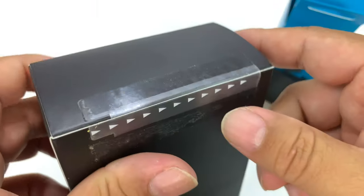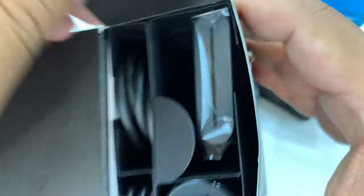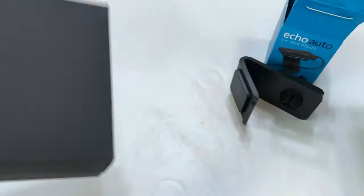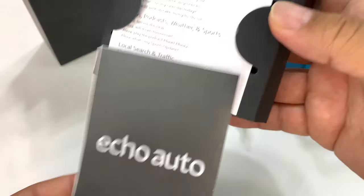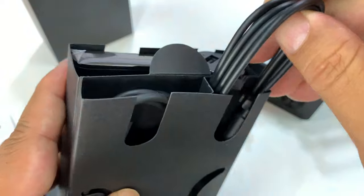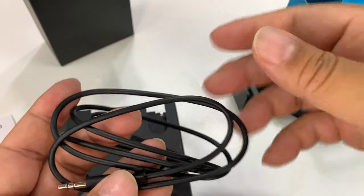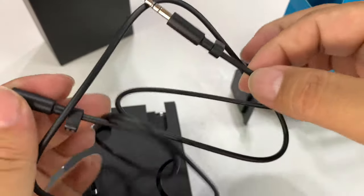And then it will have to be powered through your USB — your accessory port. Everything you're going to need for that is in here. I also think it's interesting because I'm not sure if this might replace the need for one of those clip-on visor speakerphones. Maybe it'll do that too. That could be a useful feature here.